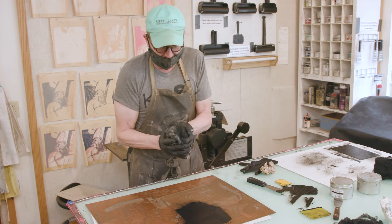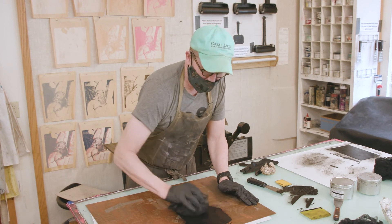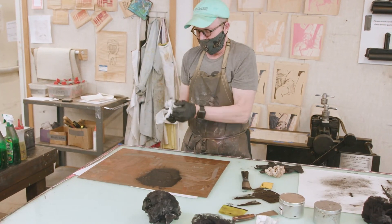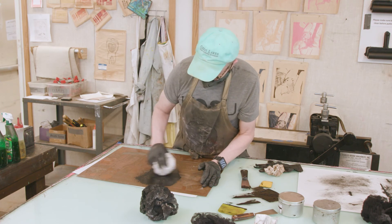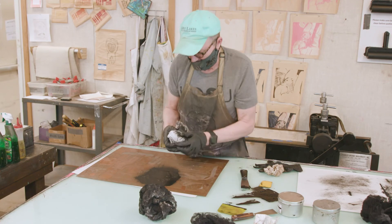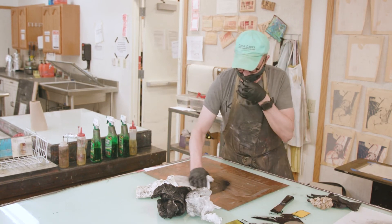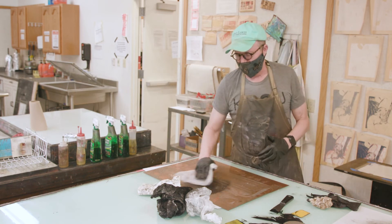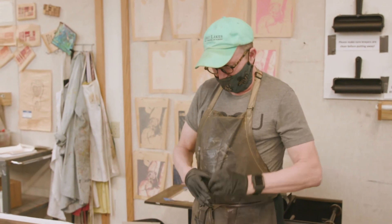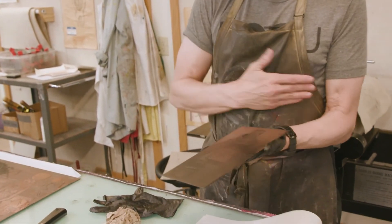People ask, how do I know when it's enough? It takes practice and knowing your plate to know what's required. Eventually you work with pieces of tarlatan that are a little bit cleaner. At a certain point I like to do what's called hand wiping or palming — working in a ray pattern across the plate.